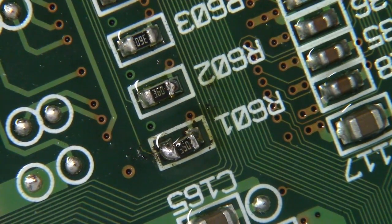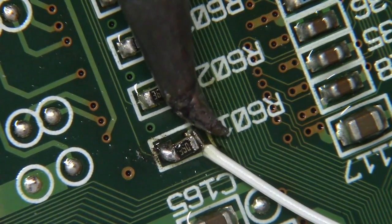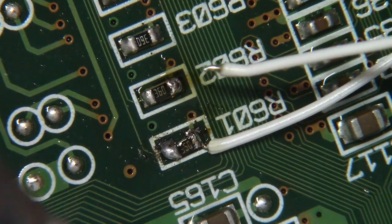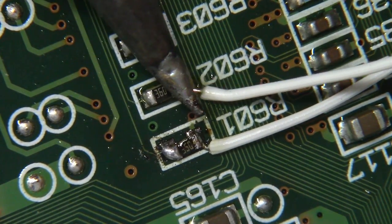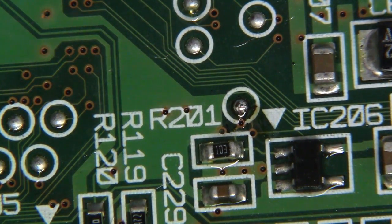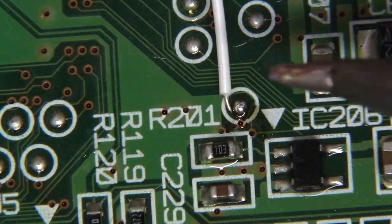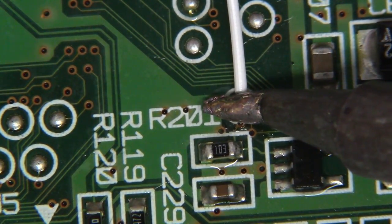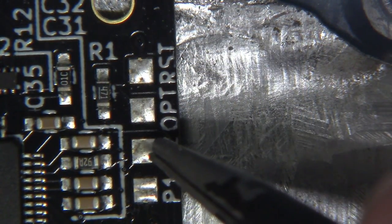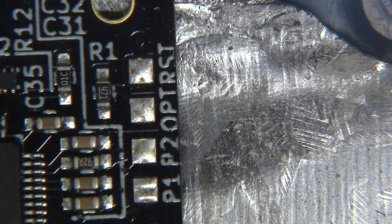According to Dan's instructions, we need to solder two conductors — one to R601, right here, and another conductor to R602. The final area we'll be soldering to is this little test pad directly above R201. R601 goes to P1, R602 goes to P2, and the test pad goes to reset. Let's solder those in.